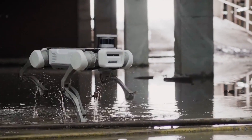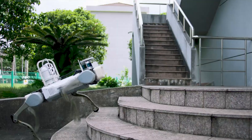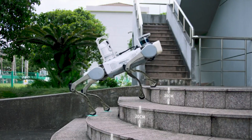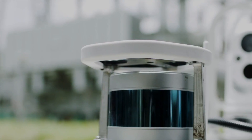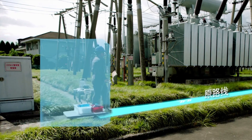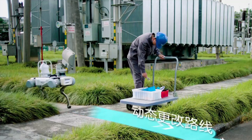With powerful motion control, this robot dog can adapt itself to different terrain, climb steps, and handle slopes. By utilizing a laser radar and a depth-sensing camera, the robot is able to navigate autonomously and avoid obstacles.